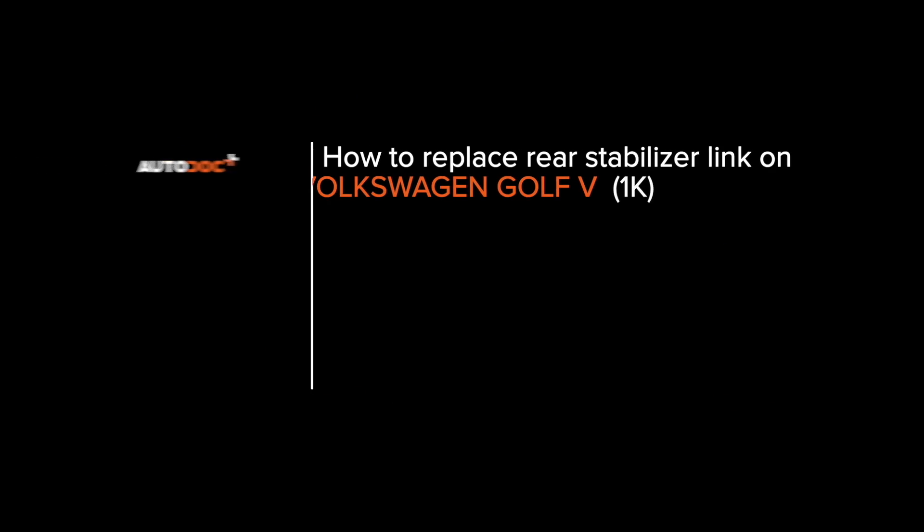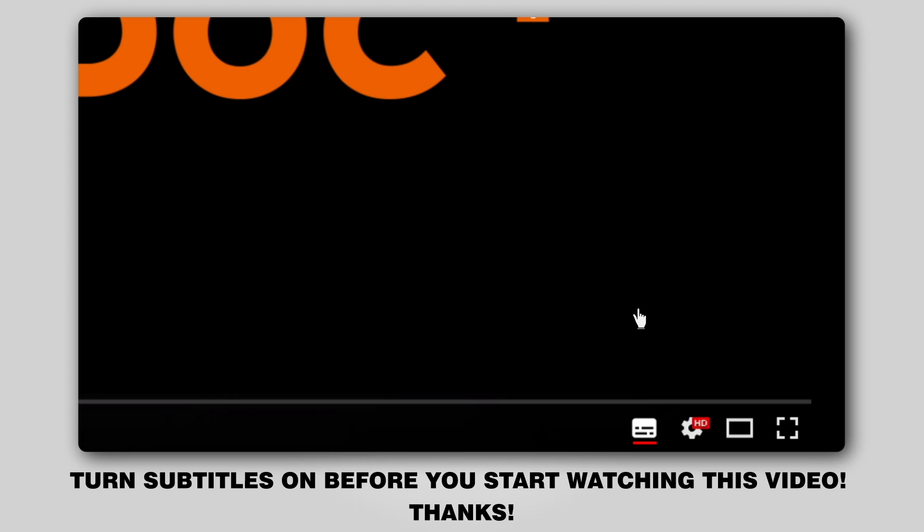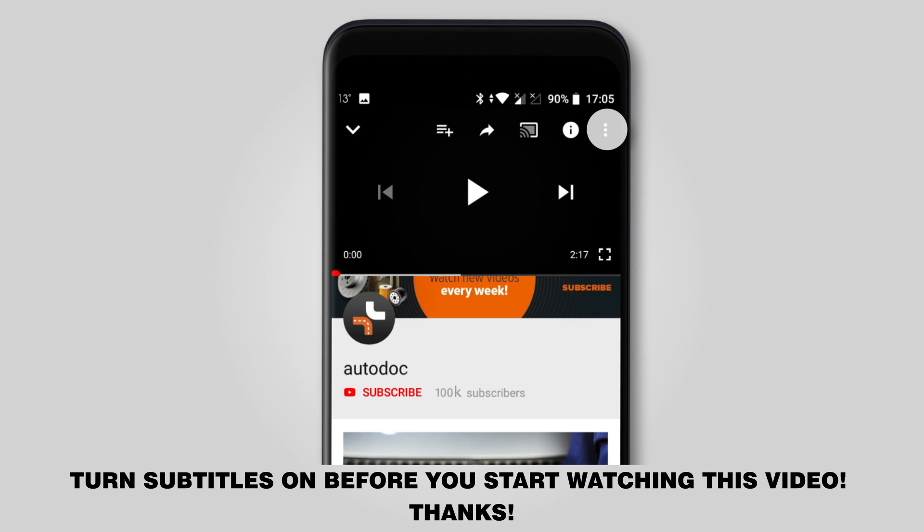Hi everybody. Here's the latest installment of AutoDoc video tutorials on replacing car parts. Turn subtitles on before you start watching this video. Thanks!